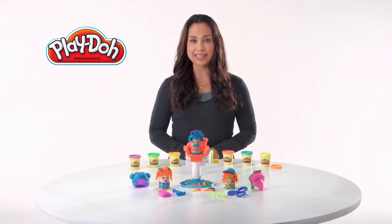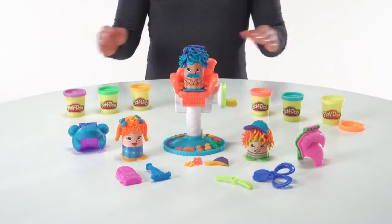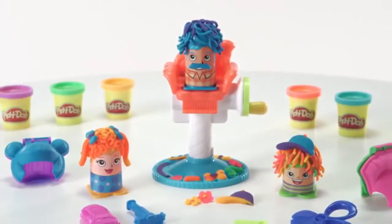It's the Play-Doh Crazy Cuts playset from Hasbro. The reimagined Play-Doh Crazy Cuts returns with classic barbershop fun.